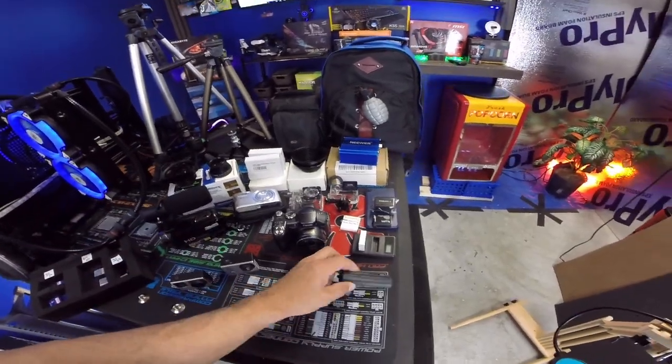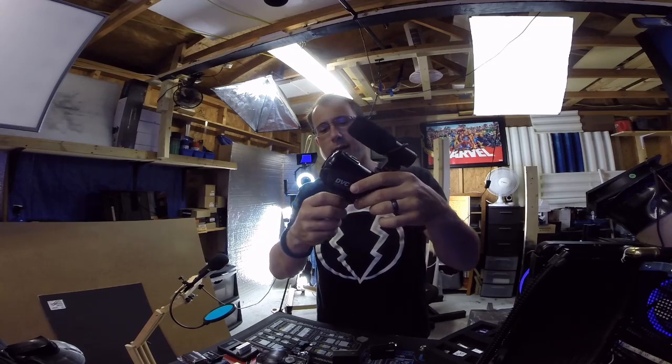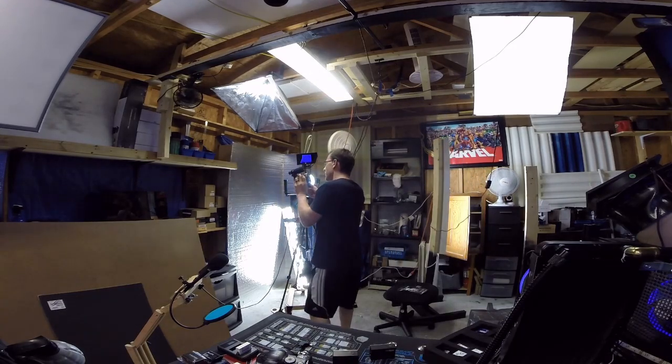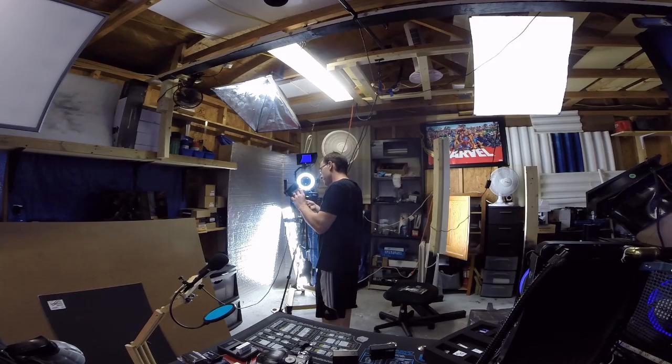This neat little thing screws into the bottom of the camera like that so you can hold it — isn't that cool? It basically threads to the bottom of any camera you've got and allows you to hold the camera with a grip. Pretty cool little accessory.